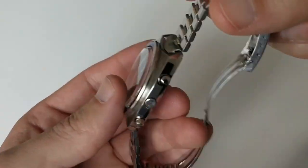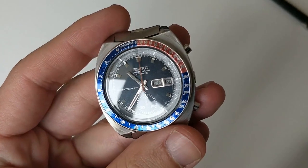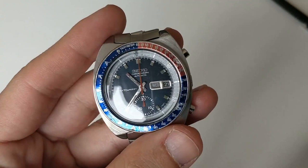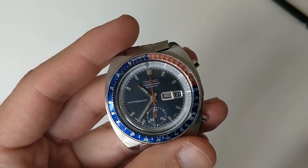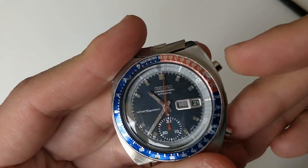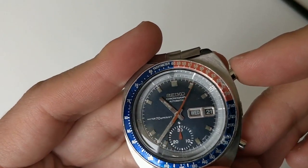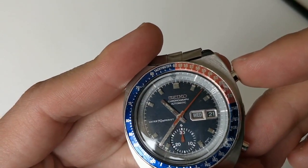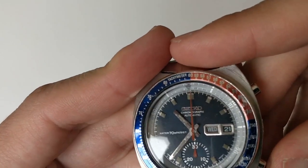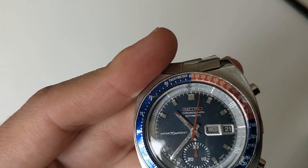So that was the originality check. I have to say, so far so good — that is a good surprise. Number two: let's see if the watch runs. The best way is to set the chronograph. And it appears to be running. Resetting to zero — no problem. Restarting again — it appears to be good.